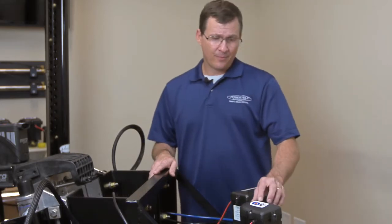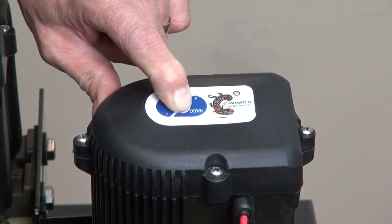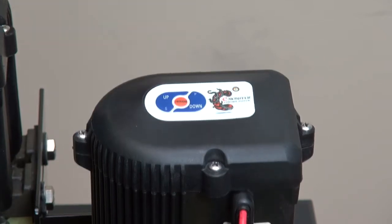Once you do, press and hold the program button for a full six seconds. The light will end up going red, and then release.